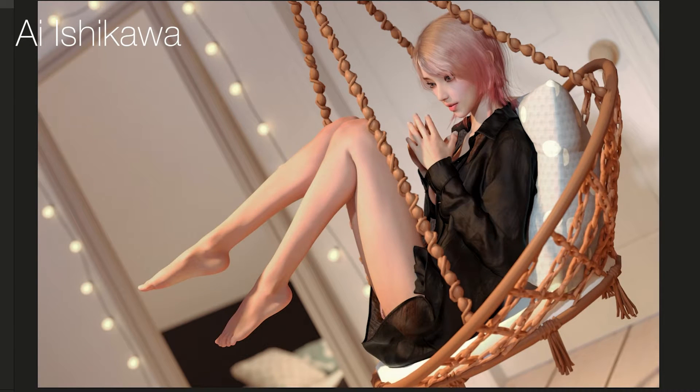Next up is an image by AI Ishikawa, and there's a lot to pack in on this one — that's not necessarily a bad thing, there's just a lot to look at. We've got a cute Asian-looking character sitting on a swinging chair. I like the Dutch tilt — I'm a big fan of it, it adds a little bit of action to the image; you could imagine the character is actually swinging backwards and forwards. Her contact with the chair is really solid, there's no visible clipping — it looks like she's in contact with a nice soft cushion.